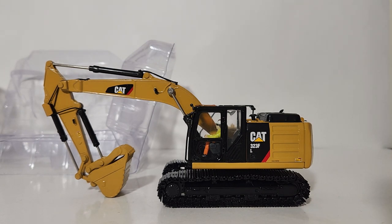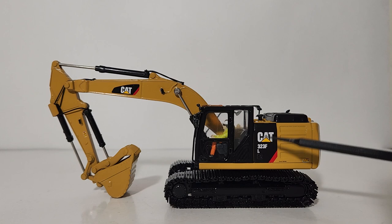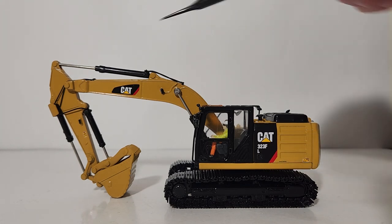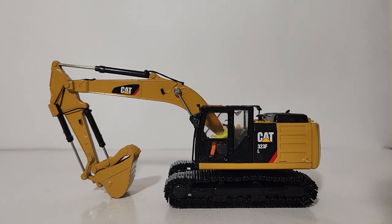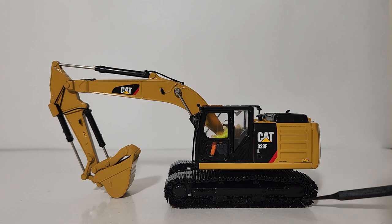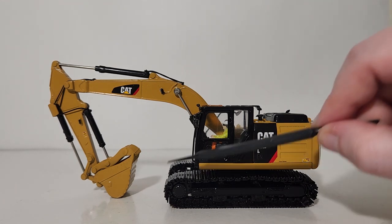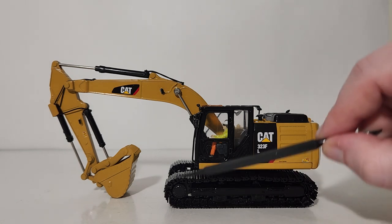Bear in mind that this model came out around 2015 to early 2016, so it does not feature the most recent Cat trade dress or Cat logos. This has your Power Edge and Power Stripe, which would have been accurate to that time period. You can see that the tracks and frames are very detailed, including all your different wear plating and texturing on the tracks themselves, which look really good.